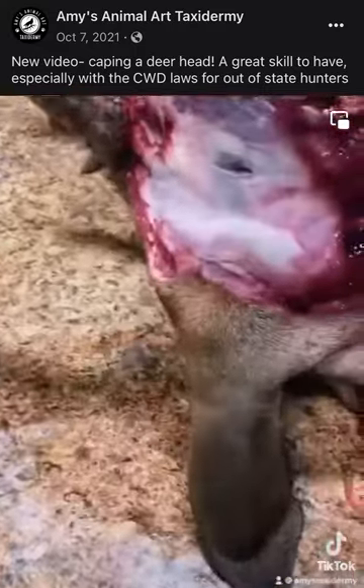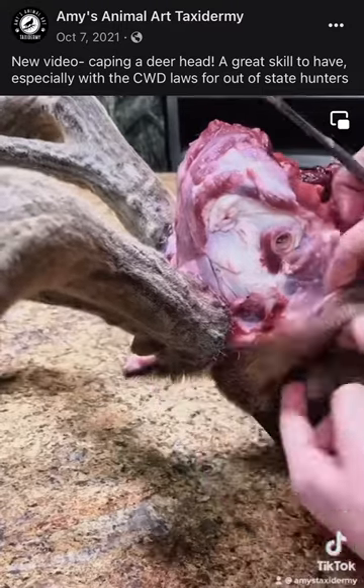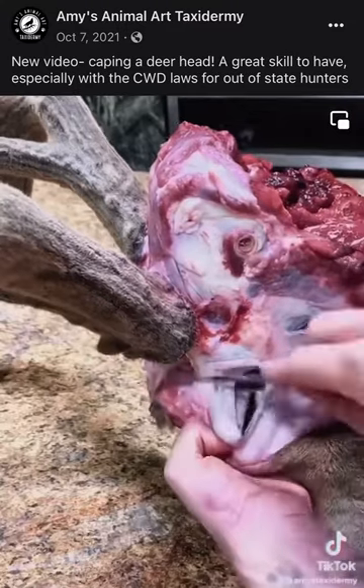Now let's work forward to the eyes. This is one area where mistakes are often made, so be careful not to cut the eyelid skin. I put my finger up against the eyeball to kind of get a feel for what I'm cutting.